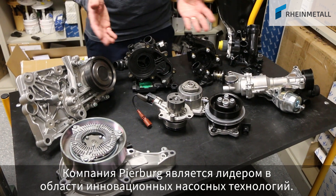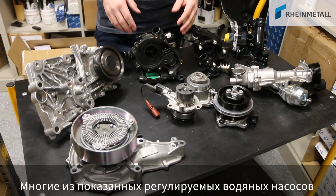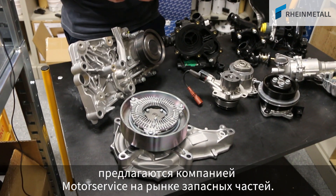Pierburg is technology leader when it comes to innovative pump technologies, and many of the variable water pumps shown today are offered by Motor Service for the aftermarket.